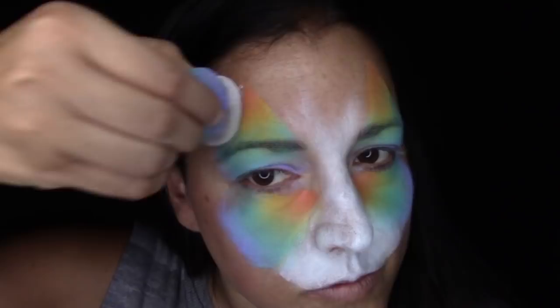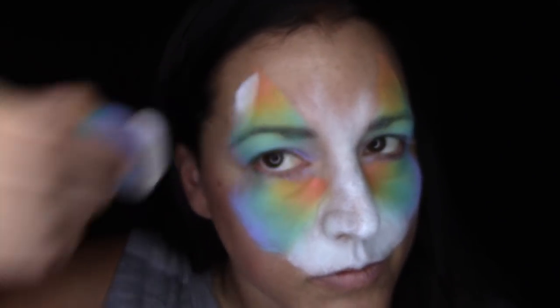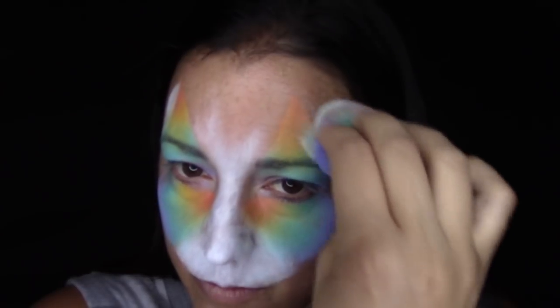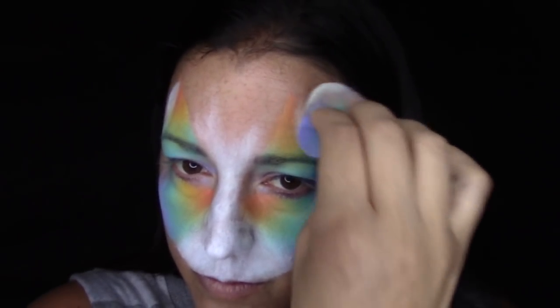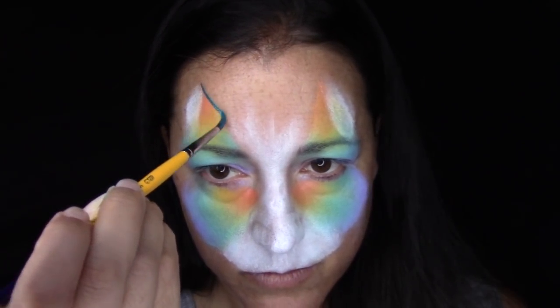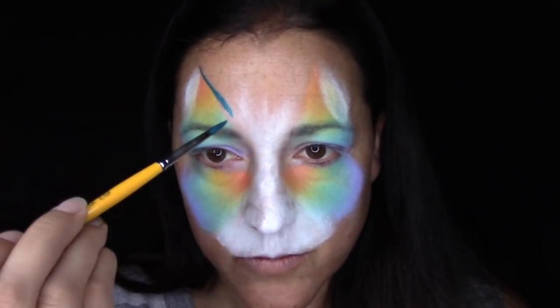My cat ears weren't as wide as I normally do them, so I went ahead and added some white to create an inner ear and make them wider. I added that inside part of the ear so it'll look like the ears are facing out. Then I've taken a nice dark turquoise for the line work.